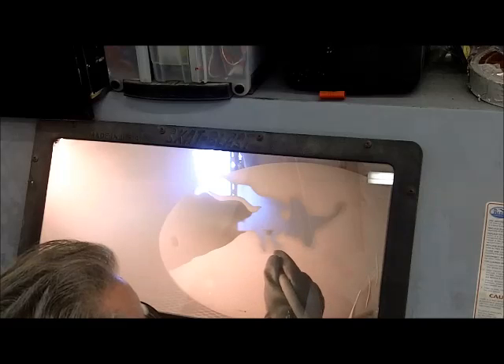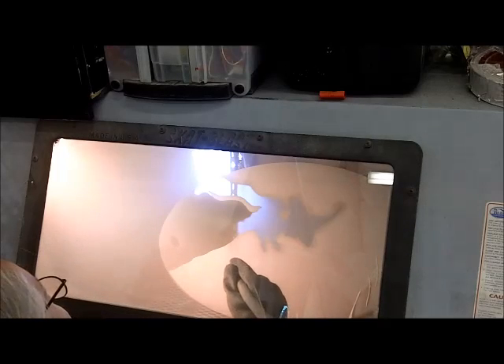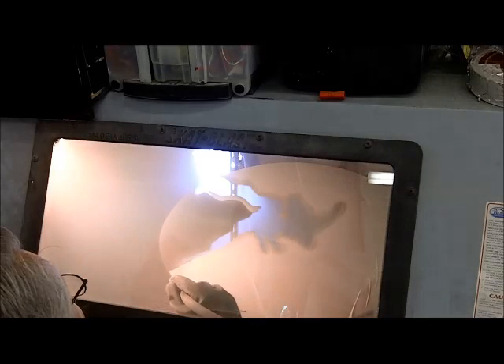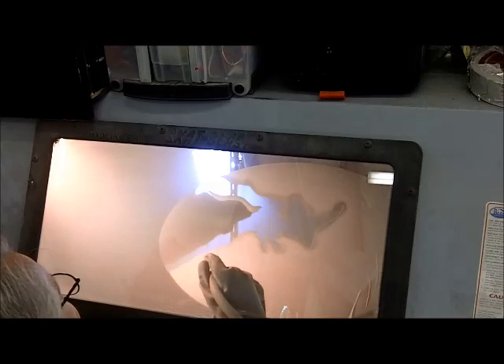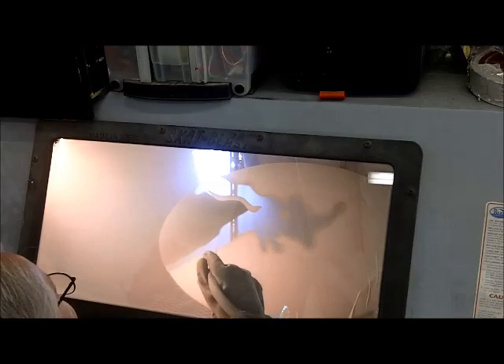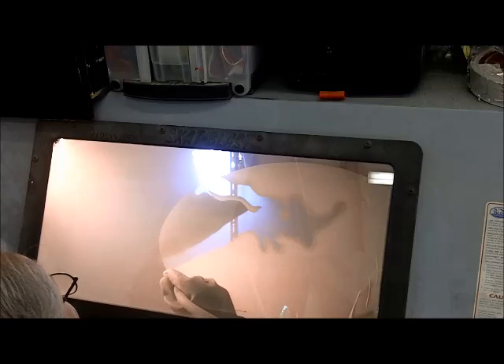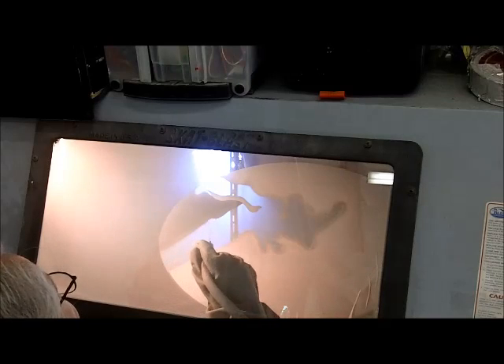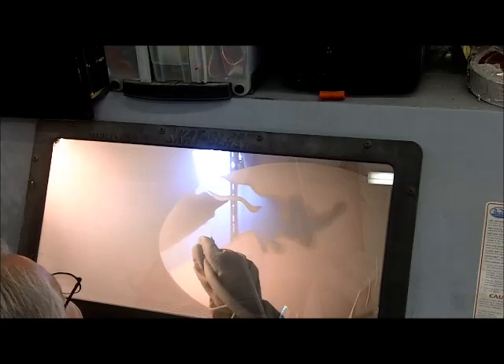Having a light behind helps a whole lot because obviously with mirror you have paint and silver that you can't see through. Once it's gone, it's pretty obvious with the light showing through. You'll notice overlapping strokes, basically just painting off the paint and silver.